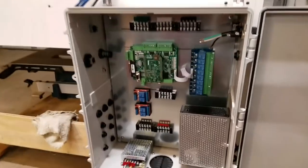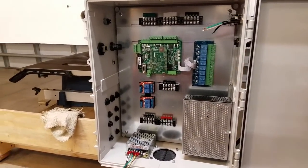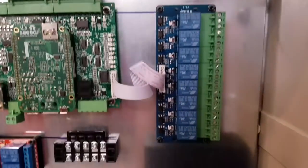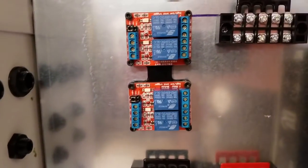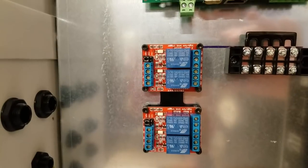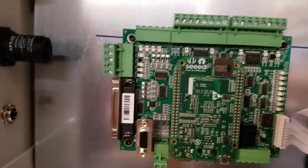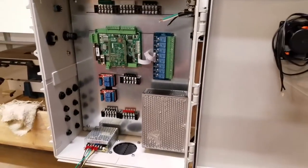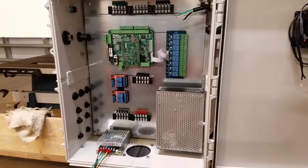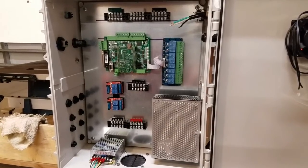Everything is now mounted and ready for wiring. We have the Acorn mounted nicely, the Acorn relay board, and extra relays to interface the drive OK signal coming out of the ClearPath servos with the Acorn — we'll cover that in a future video. Physically mounting everything in the enclosure is probably more painful than doing the wiring; once it's all mounted, the wiring is just an academic exercise of following Centroid's schematics.